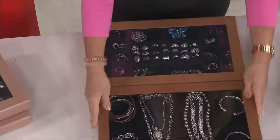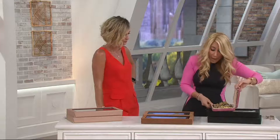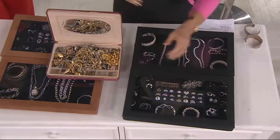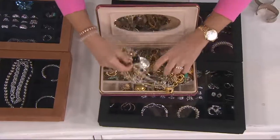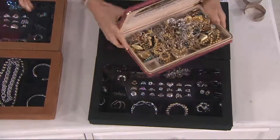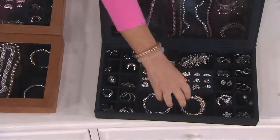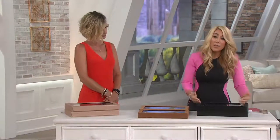The reason this is so valued goes back to the tarnish resistance — so you can keep your silver, gold, anything, even costume jewelry that turns black. Here's the comparison: look at this — this is what a lot of people have. One open compartment, no good storage, not organized. You know how long it takes to untangle those? It's a nightmare. Less than 200 left in the black.